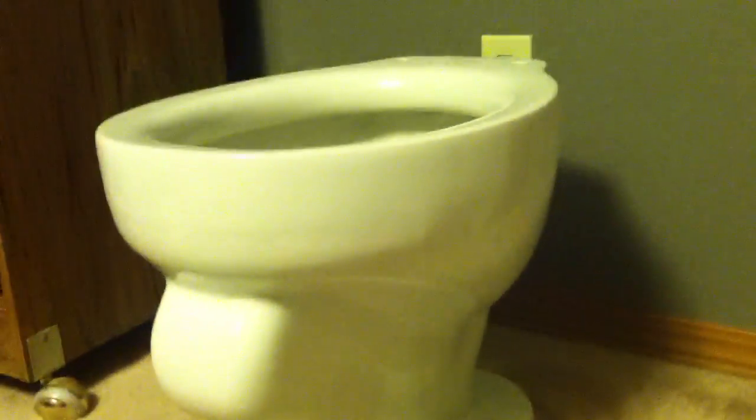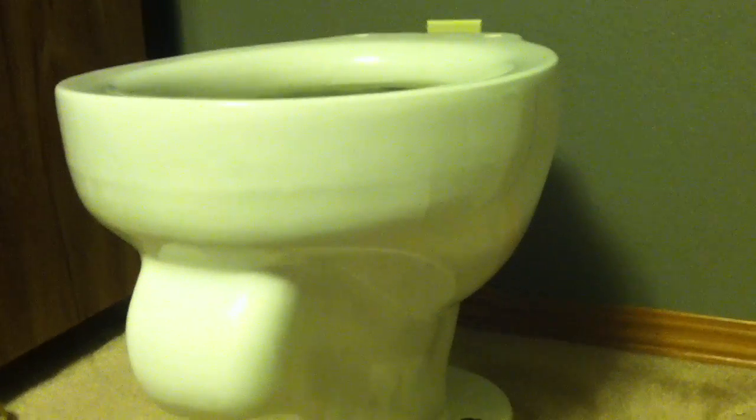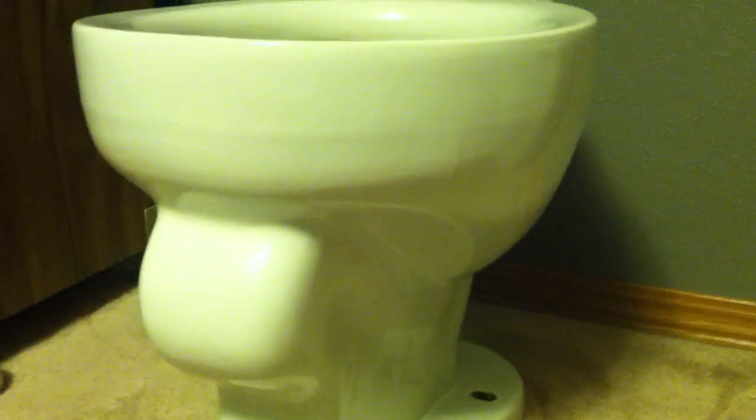I'm not sure if that means it was made in 1966 — it says March 7th up here. I didn't know that these tanks were made that late, but that might be the date. I'm not too familiar with old American Standard plumbing, but hopefully I'll get this bowl hooked up sometime. I'm going to try to install it in my bathroom, I'm not sure when, but it'll get done.